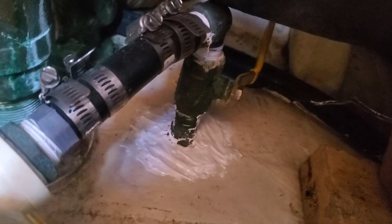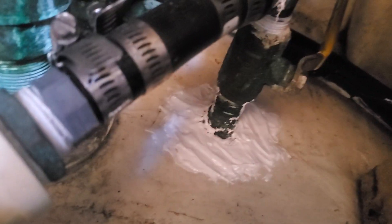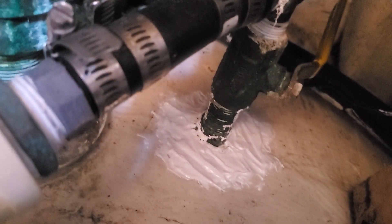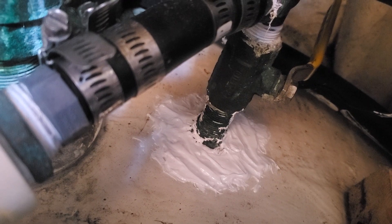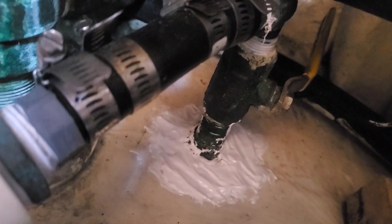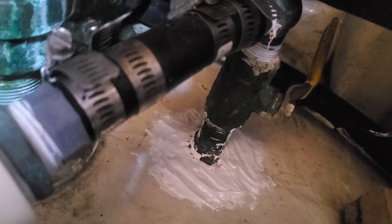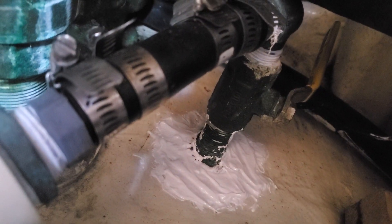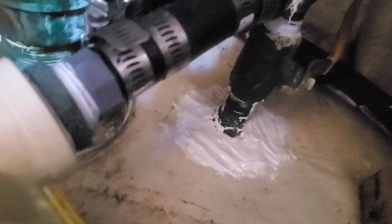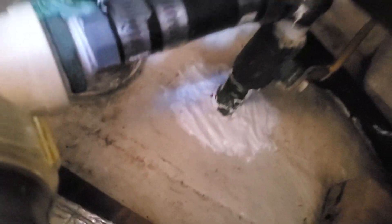After it dries I can sand that down. I was covering up a block — there's a piece of wood on top of that seacock, and I put that hardener all on top of it to seal it up. Then I'll sand it smooth once it hardens and apply some paint.